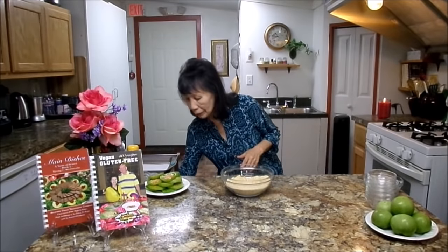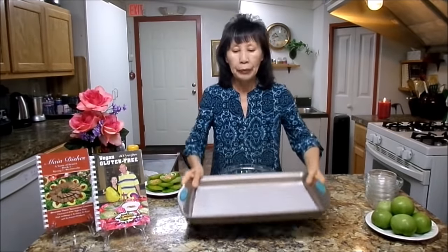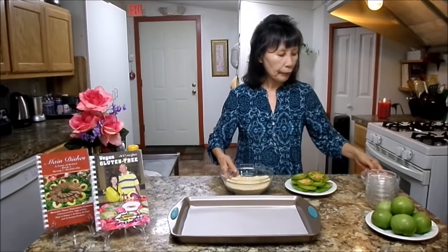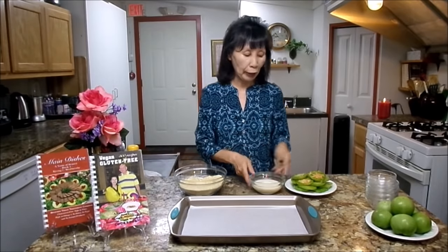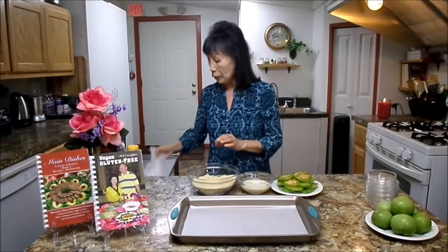From here, I will show you how to assemble this. You will need to turn the oven to 420 degrees. The sliced green tomatoes go here, and you will need a half cup of soy milk. And you have your dry mixture here.